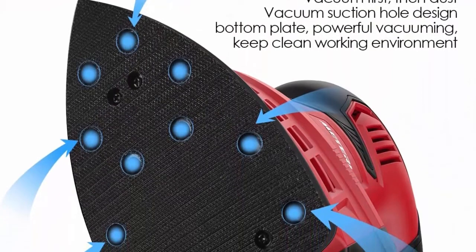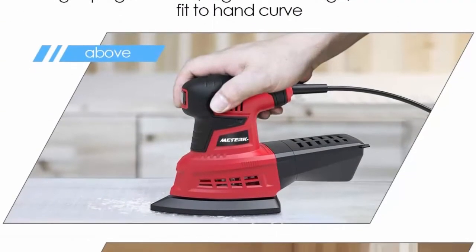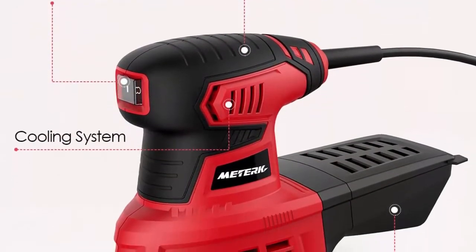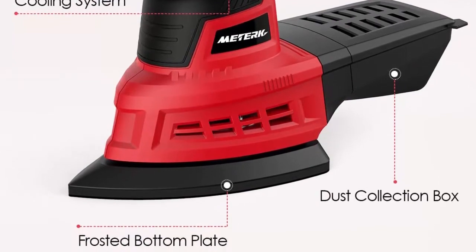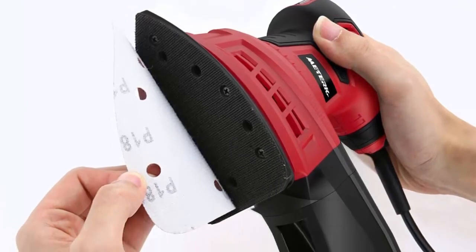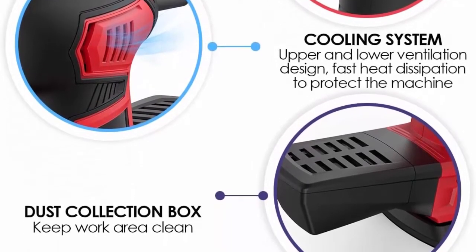20 pieces of Velcro sandpaper with self-adhesive bottom plate design for fast disassembly and easy operation. Includes 5x60 grit, 5x80 grit, 5x120 grit, and 5x240 grit sandpapers. Different sandpaper types extend sander life and suit various applications on wood, metal, or plastic. Ergonomic handheld design with soft rubber reduces vibration and fatigue. Efficient dust collection keeps the switch clean. Package: 1x Medic sander, 20x sandpaper assortment, 1x dust box, 1x user manual.